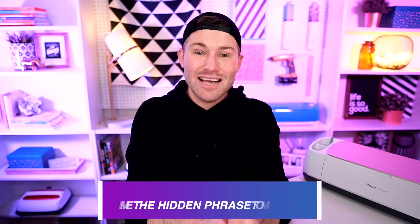Thank you all so much for watching today's episode. It truly means the world to me, and I am so extremely grateful for each and every single one of you. Until next time, stay crafty!